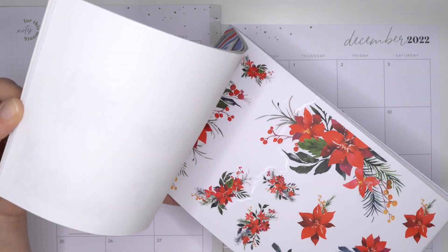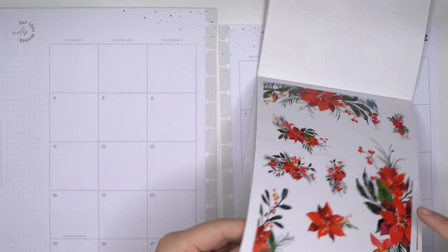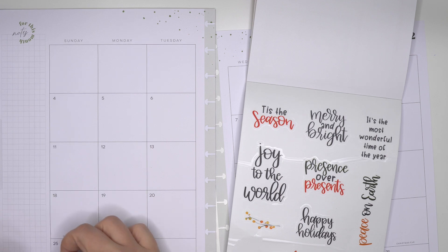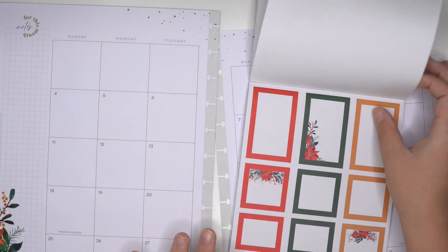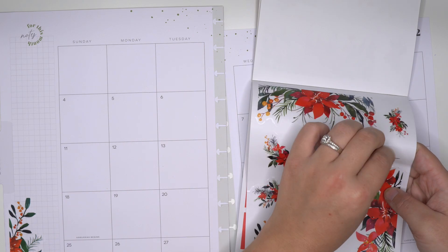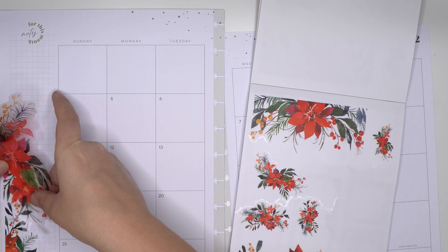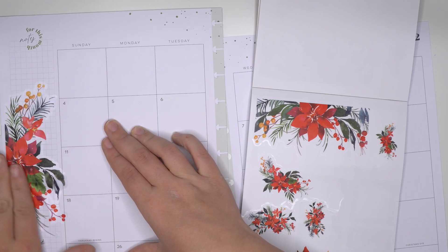We're basically going to be using a bunch of these Amber Plans Today poinsettias. I think we're just going to make kind of like a floral border around the page. This one's like really big and beautiful so I think this one would be a good choice for that sidebar.